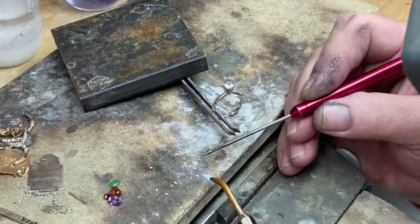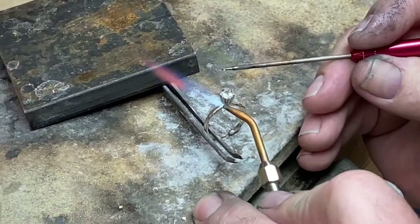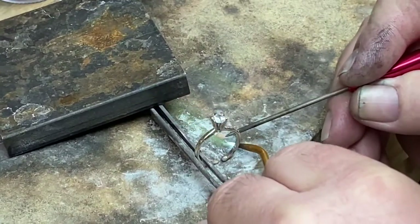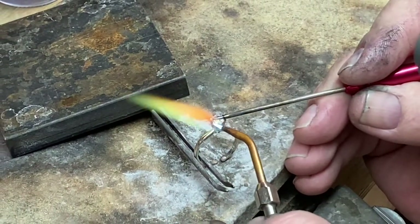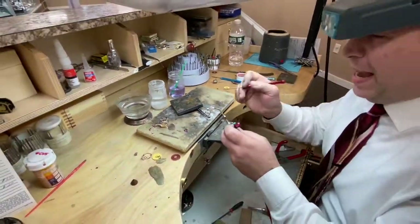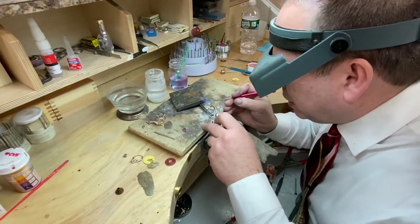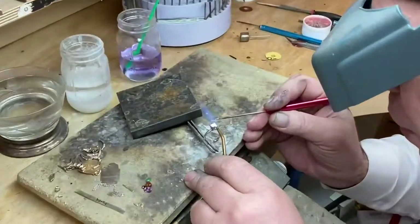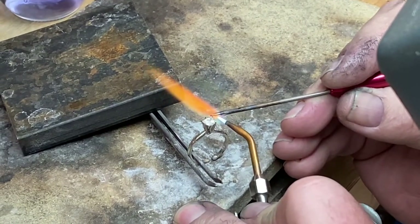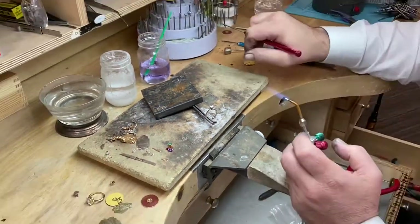I'm going to increase the oxygen now. I'm just going to bring it in right to the actual tip here and it's done. By increasing the actual heat you're going to be able to do it quickly — if I go this way I will crack it. So I turn it around and it's done. You can see how quickly that was done.